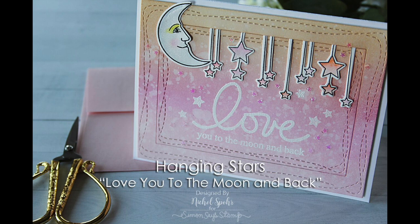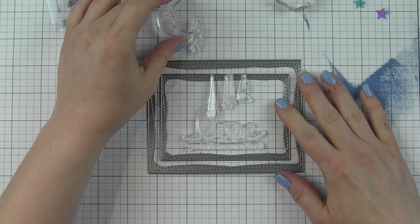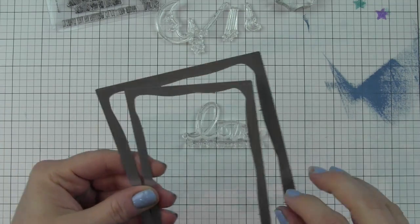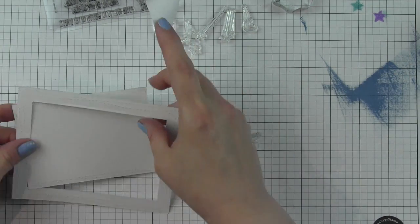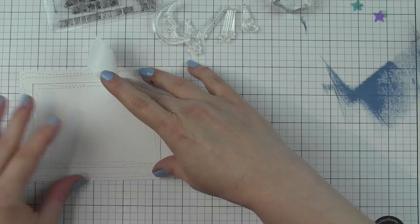Hi there, it's Nicole for Simon Says Stamp. Today I have this dreamy style card that reads 'love you to the moon and back.' I'm pairing the Shine On stamps and dies with the All My Love greeting stamp set as well as the Wonky Rectangles, which are going to make a great frame that's the basis for the card. From the outside frame, I'm going to hang stars from the Shine On stamp set.